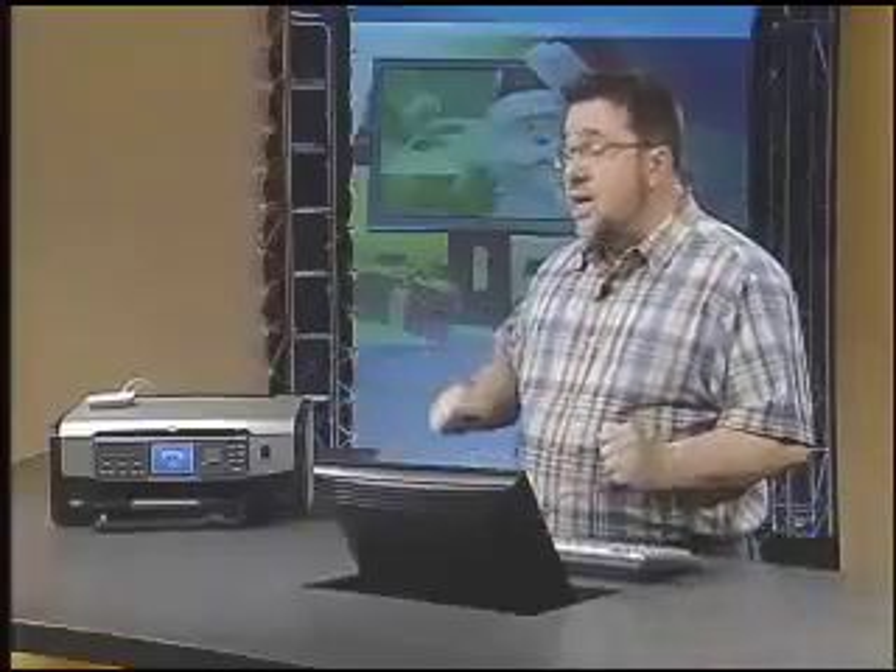I've got under my desk here a desktop computer, but it's on the wireless network. So there are no actual cables connecting printer to computer — it's all going over the Wi-Fi network here in the studio. It couldn't be simpler.